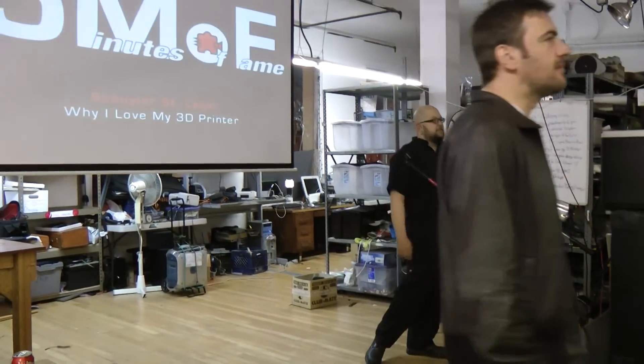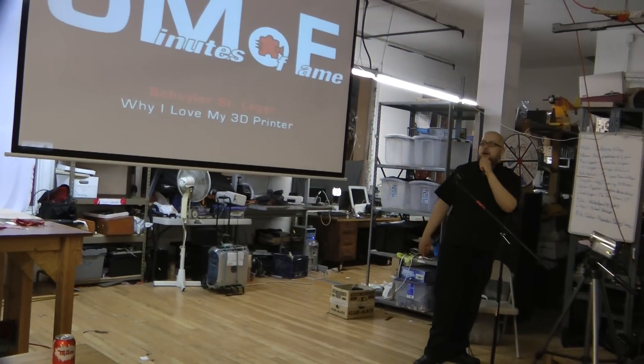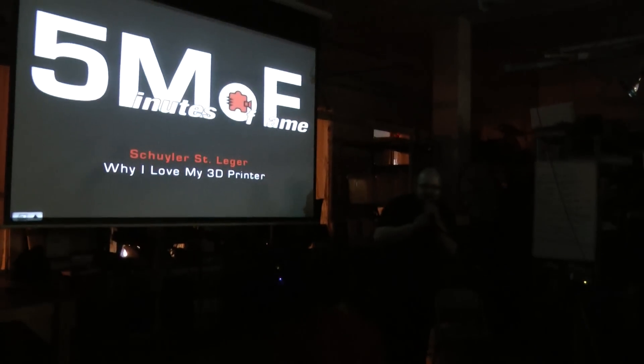All right, everybody, the information video is over, and our next speaker is Skyler, talking about how awesome his 3D printer is. All right, Skyler, you're up.